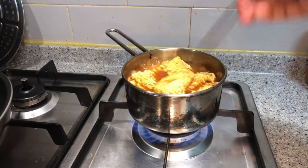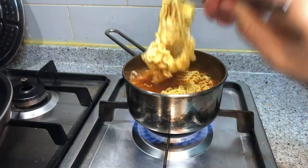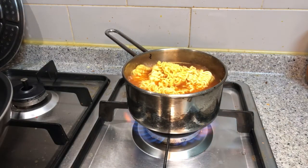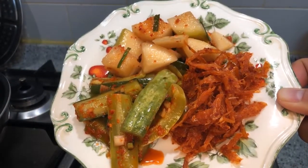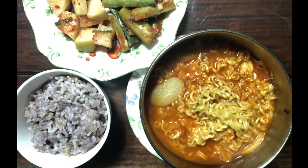In Korea, we add different ingredients to instant noodles when we eat them. One of the most common garnishes added is 떡, and we call this 떡라면 — basically instant noodles with 떡. When we eat ramyun in Korea, we usually eat it with different kinds of kimchi. I've taken some side dishes from the refrigerator and two different kinds of kimchi to eat with the 떡라면.